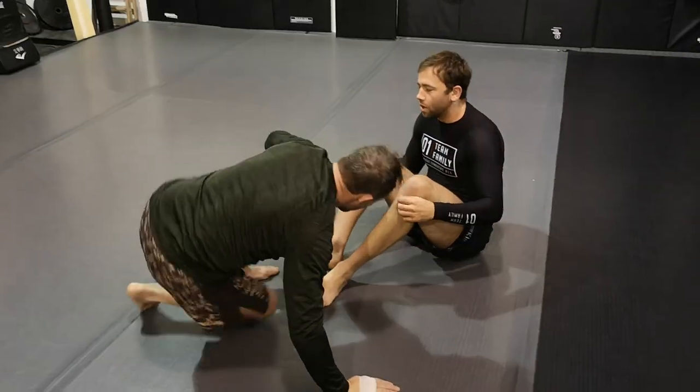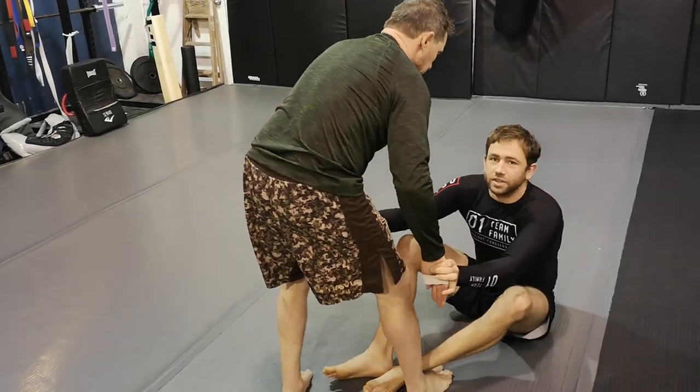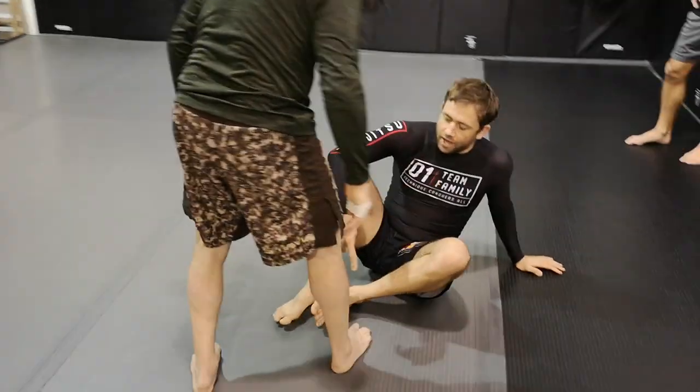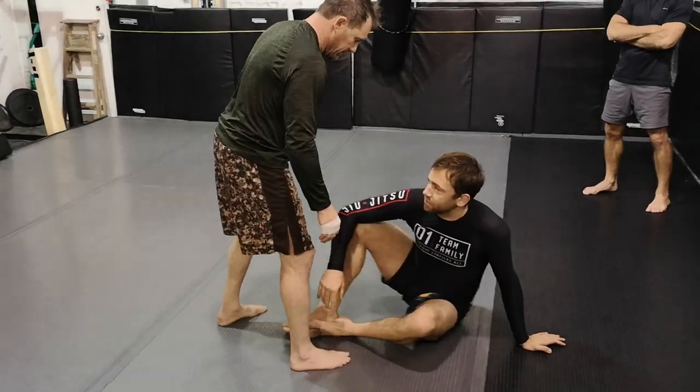We also went over the idea that when we're managing range here, we can move into the idiot sweep — I can hook my feet. Ideally he's got a parallel stance so his feet are side by side, but if they're slightly staggered I can still pull this off.